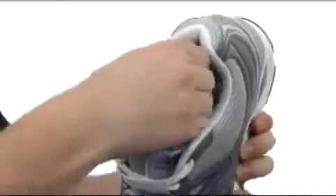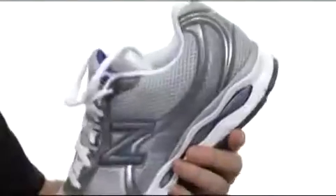The footbed is going to be removable as well, with nice arch support and perforations there for breathability. You also have an extra layer of cushioning with that Absorb cushioning right there.